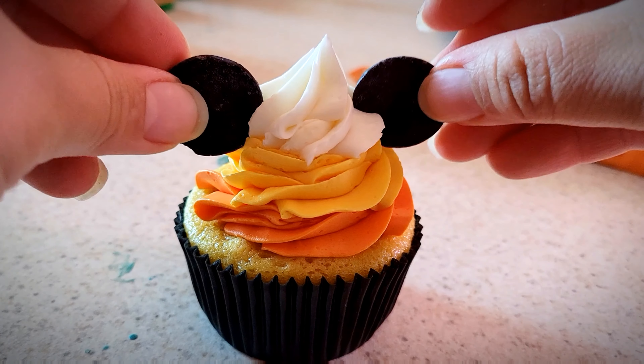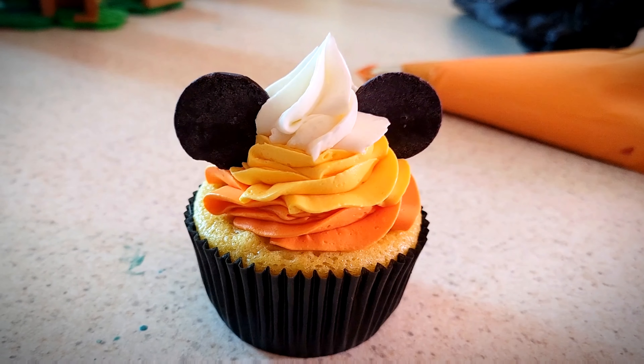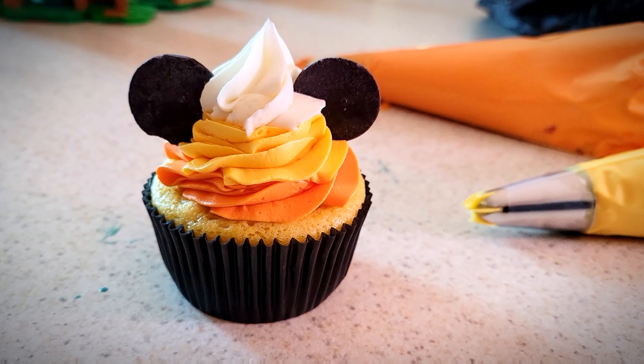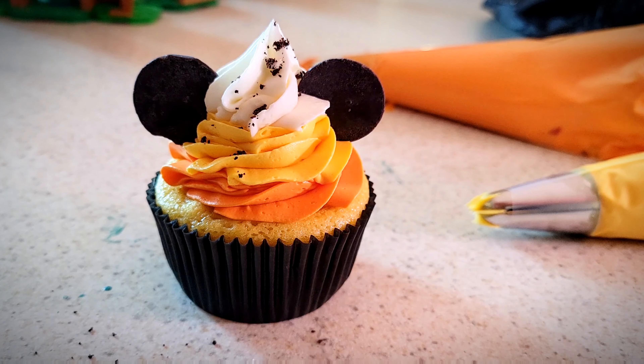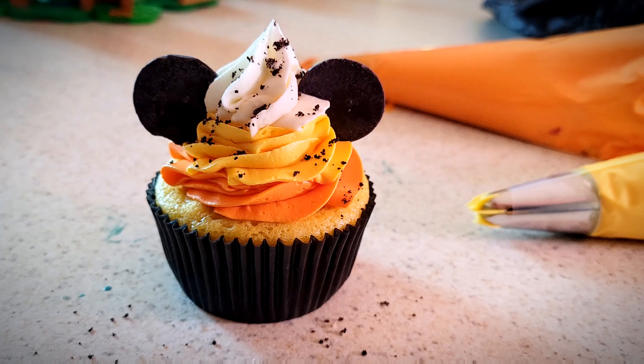And then lastly I just ended up sprinkling some Oreo crumbs on it. Yeah, I like the way that looks — perfect! And you can stop right here if you want.